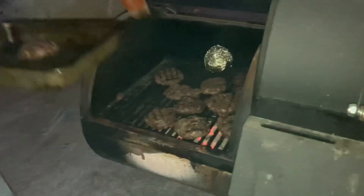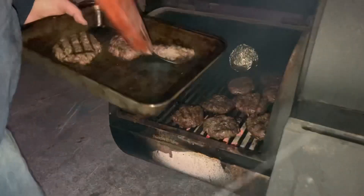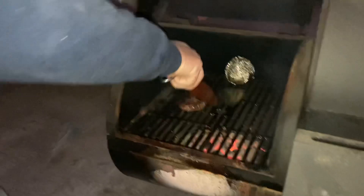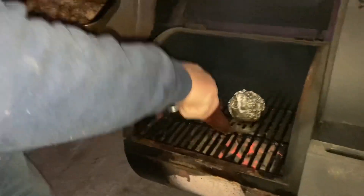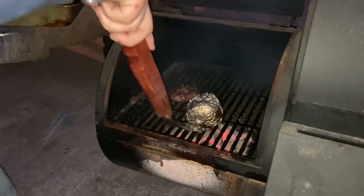These are ready. They smell really good. I'm going to drag the onion back to the middle, give it a little bit more heat. Cooperate, onion.